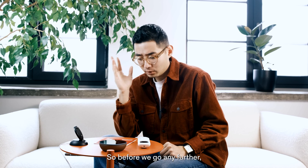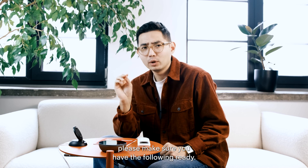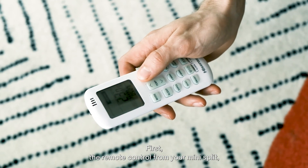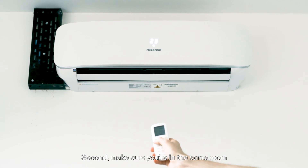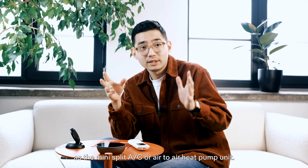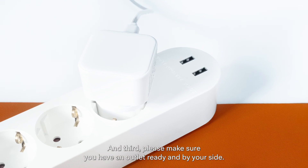Before we go any further, please make sure you have the following ready. First, the remote control from your mini-split AC or air-to-air heat pump is ready and at hand. Second, make sure you're in the same room as the mini-split AC or air-to-air heat pump unit. And third, please make sure you have an outlet ready and by your side.